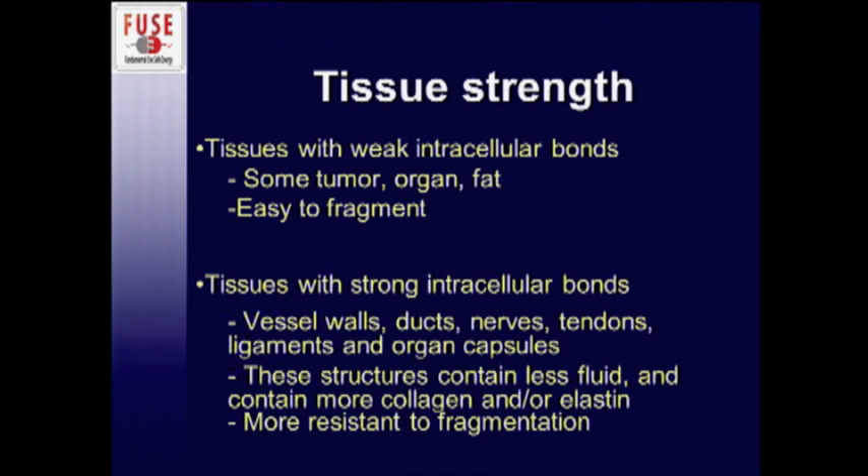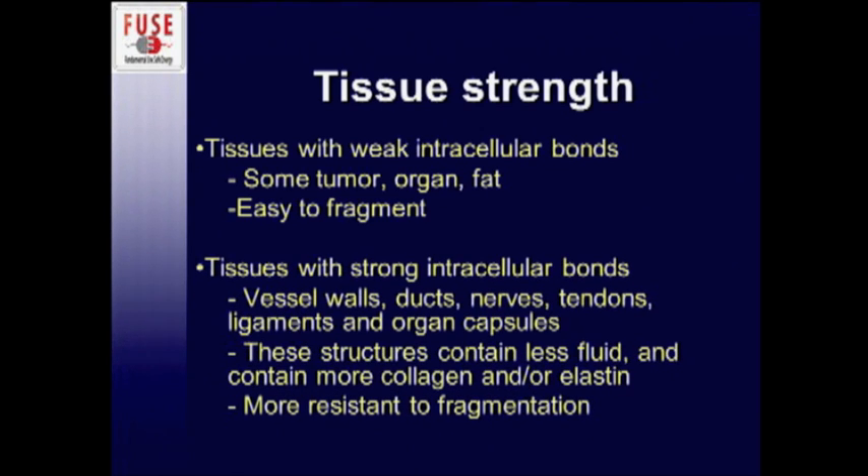Tissue fragmentation also depends on tissue strength. Tissues with weak intracellular bonds — such as liver parenchymal tissue, solid organs, and fatty tissue — are very easy to fragment. But tissues with strong intracellular bonds, such as vessel walls, bile duct walls, nerves, tendons, and ligaments, contain less fluid and more collagen and/or elastin, and therefore are more resistant to fragmentation.